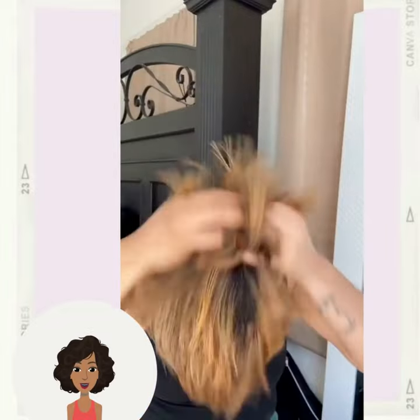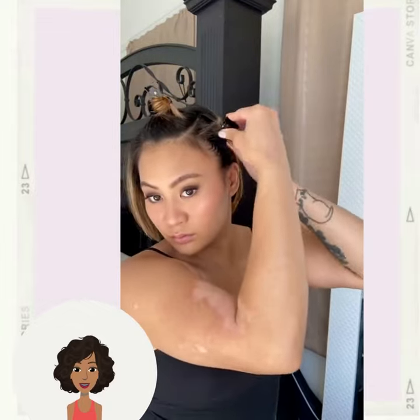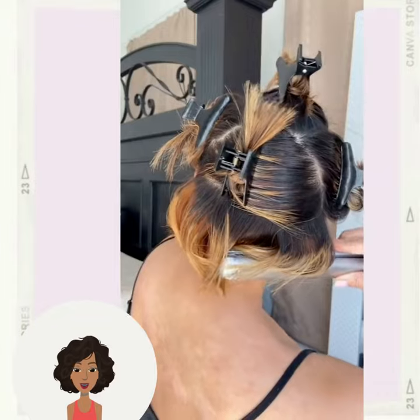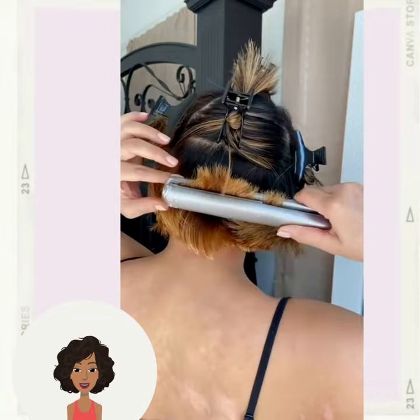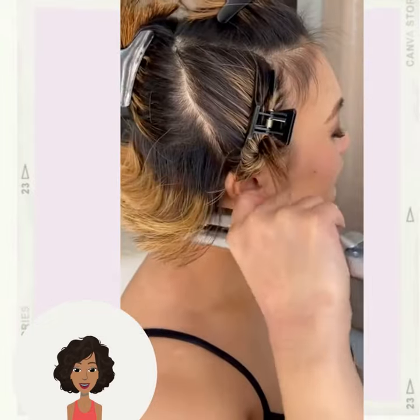Then we have someone doing an anime inspired flip style. She's using her flat iron in order to create that flipped out spiky texture.